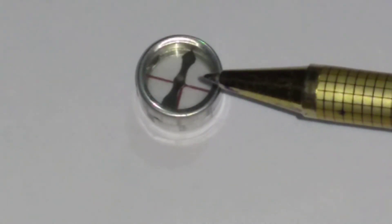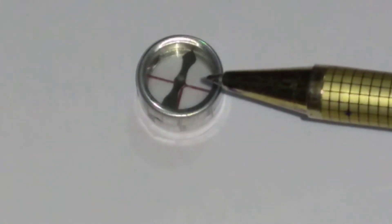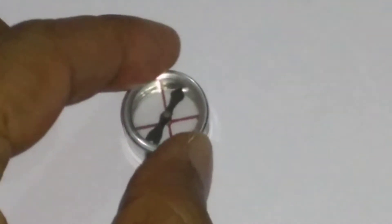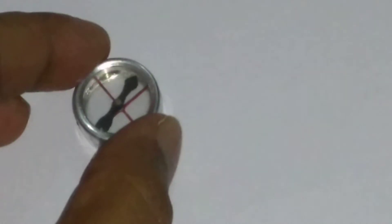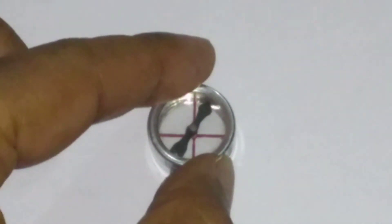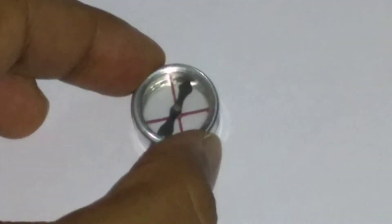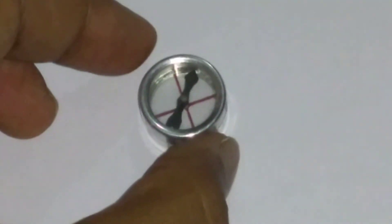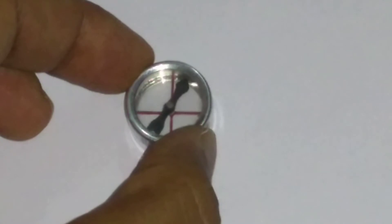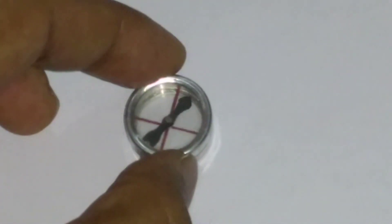Otherwise, the two forces do not have the same line of action. If you disturb the position of the magnetic needle, you will find a couple acting on it. In this case, the force due to the earth's magnetic field and the force due to this magnetic needle are not in the same direction — the lines of action are different — and that is why a couple is produced.